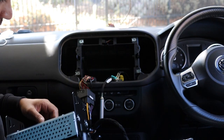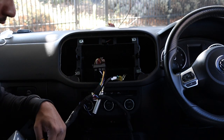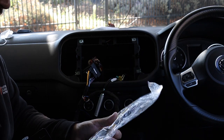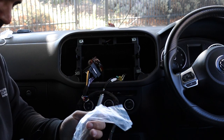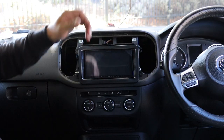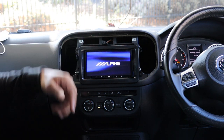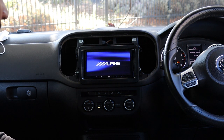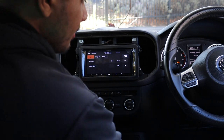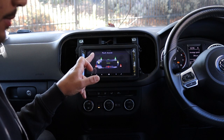The head unit is in place — it looks very nice and clean. What I like to do is test before running the mic or anything else. The last thing you want is the whole job back together and something doesn't work. So: it's on, good sign. Steering wheel controls haven't been plugged in yet, antenna not in yet. Going into reverse — it's showing the park assist but not the camera. Let's see if we can fix that.